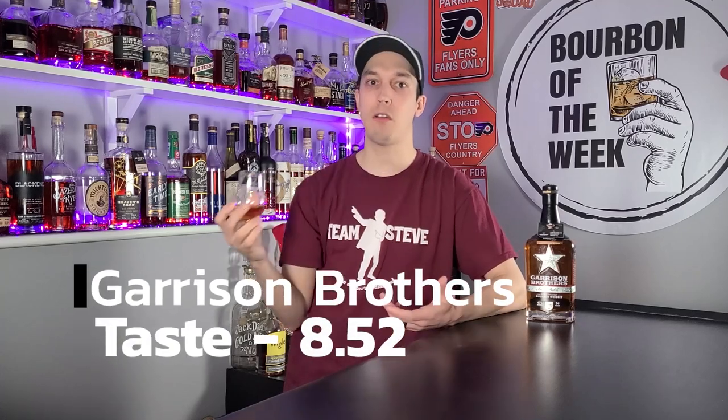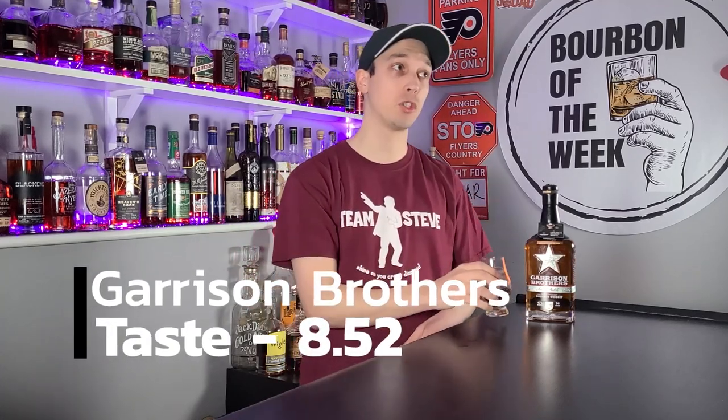Let's get one more sip on this. Yeah, I really don't hate this at all. I'm going to give taste an 8.52 out of 10.